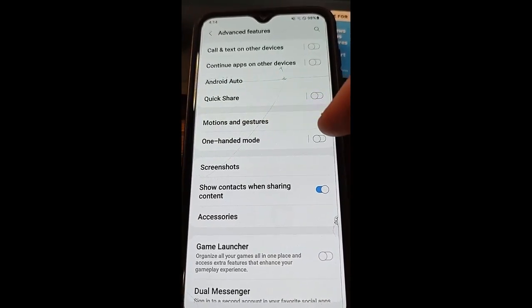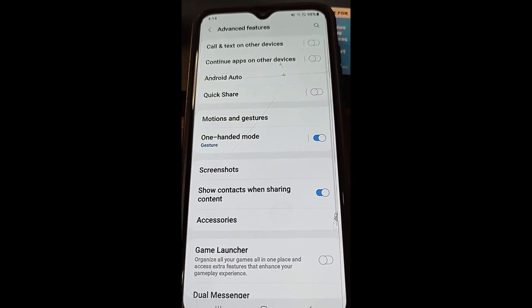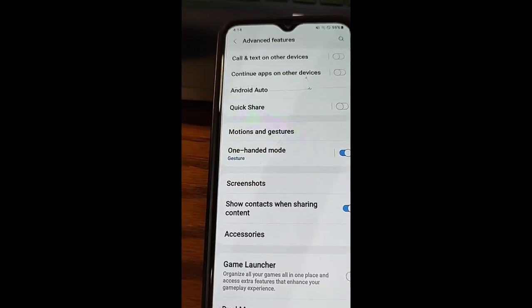Tap the button to the right — the switch — to turn it on. Now one-handed mode is initiated.